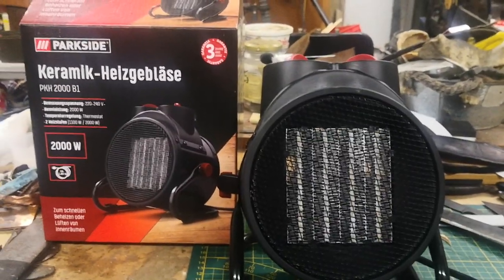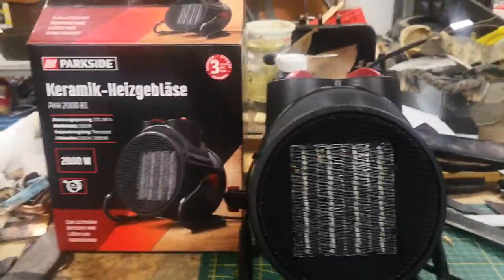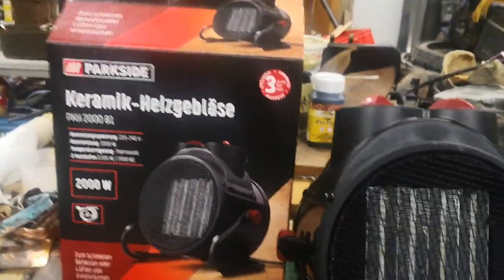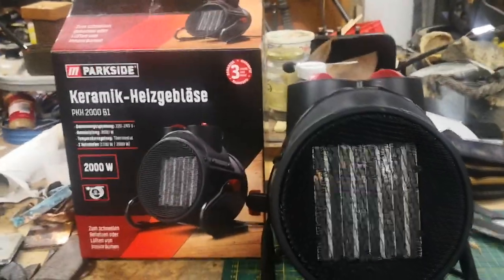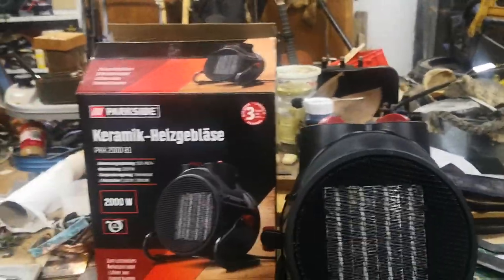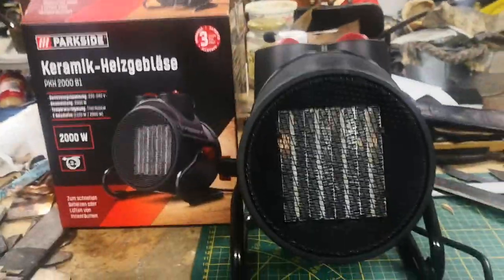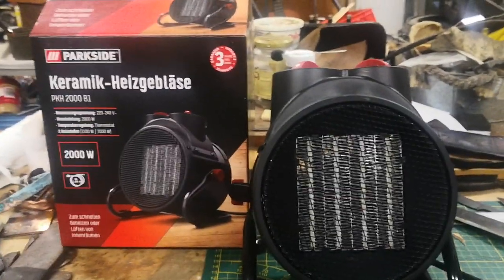Parkside in general makes pretty good stuff and I've got quite a bit of it. I picked up the Parkside PKH 2000 B1 — it's basically a space heater, a ceramic Heizgebleze, which means a heat blower. It's really just a small fan with a ceramic heating element. It was 25 bucks.